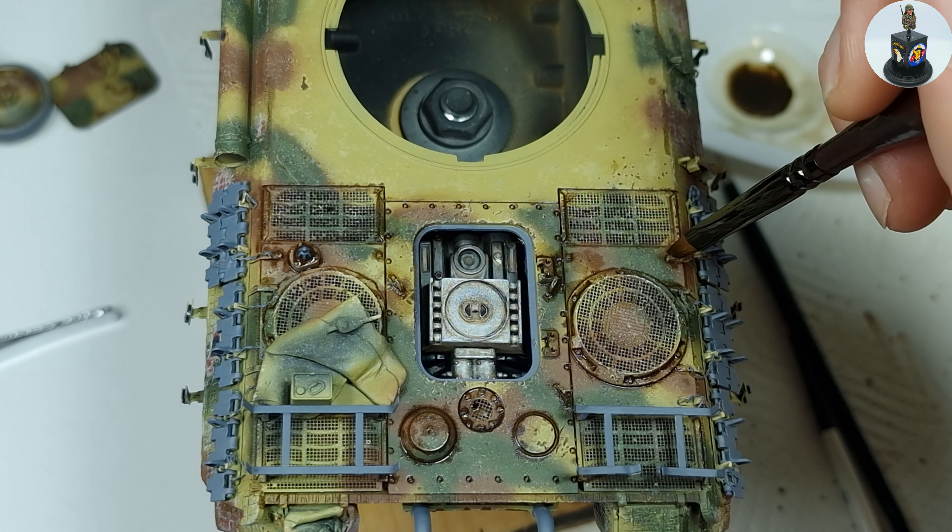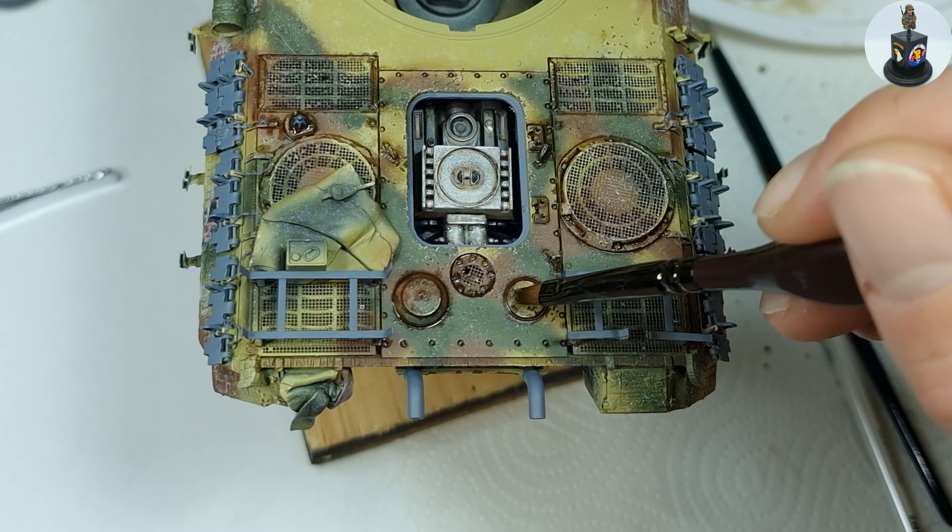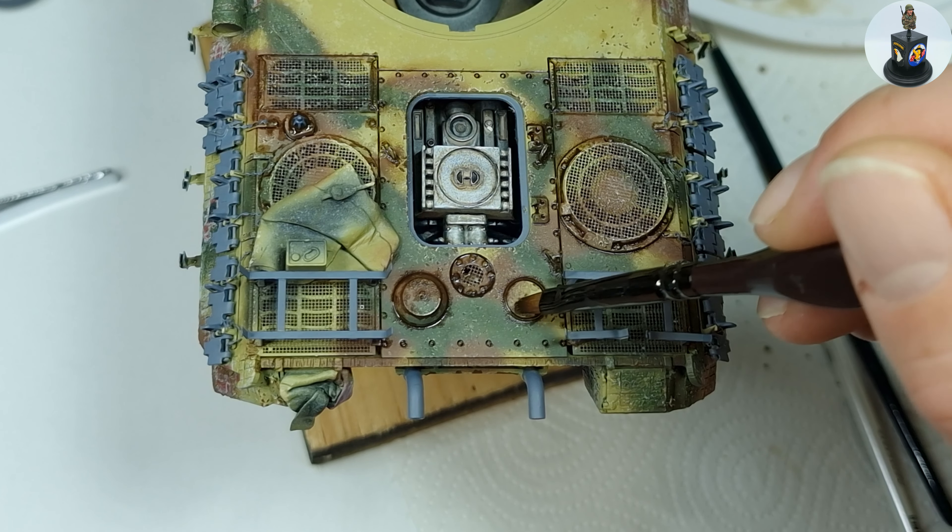The process was the same as everywhere: apply the pin wash, let it dry a few minutes until it's dry to the touch, and then remove excess and blend it into the surface with a soft moistened brush. The upper hull is the perfect place to see how important a pin wash is and how it makes details stand out and get highlighted.